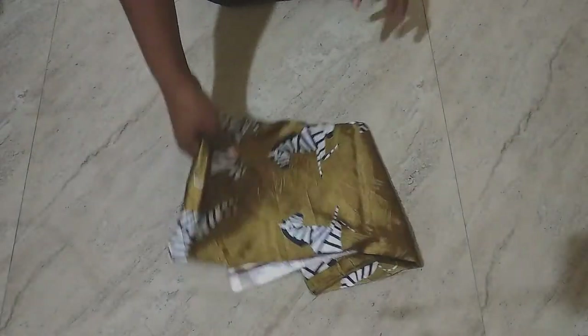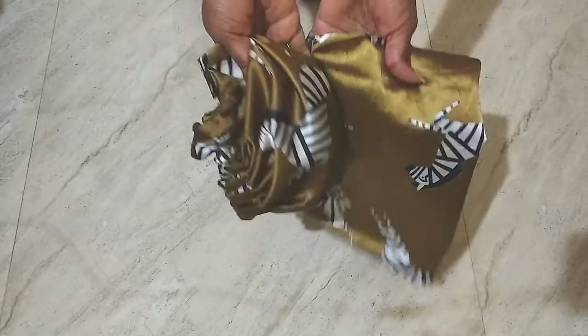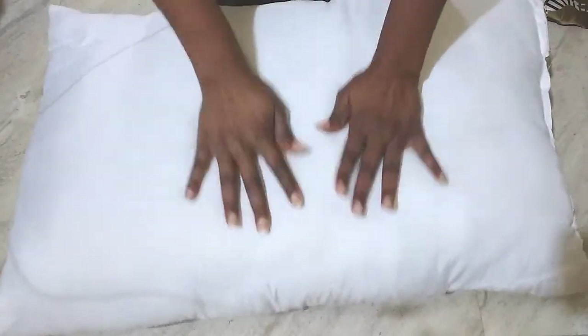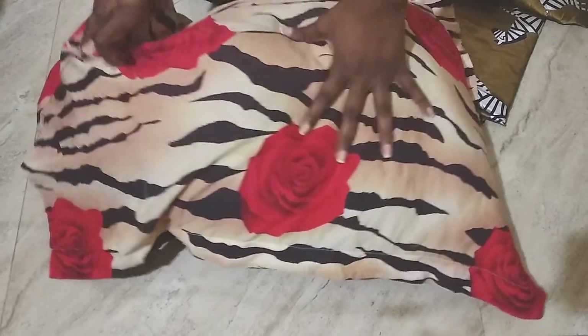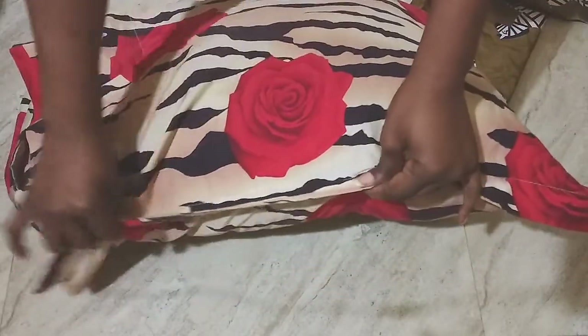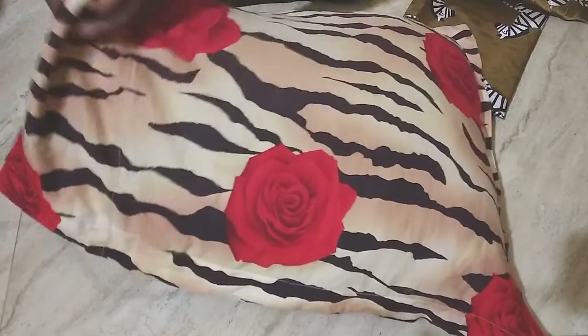Hello everyone! Today we're going to be creating a silk pillowcase, and I'm going to make it match my reversible satin bonnet — there's already a video on my channel for that. Sometimes you just don't feel like wearing a satin bonnet, so I'm making a satin pillowcase. I'm going to add some details to it, like a flap on the sides.